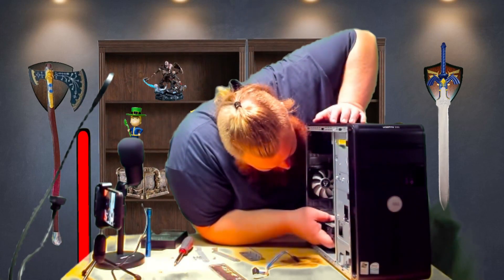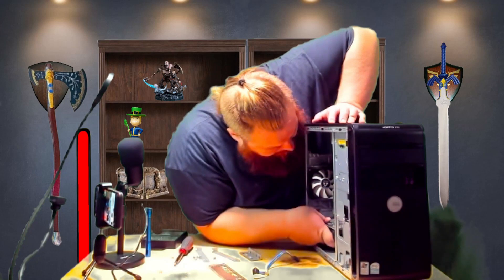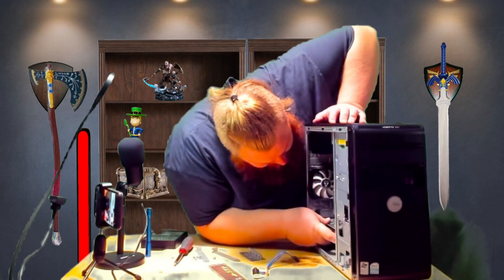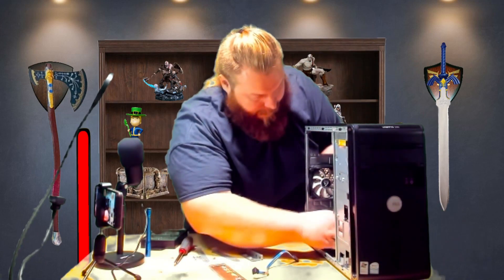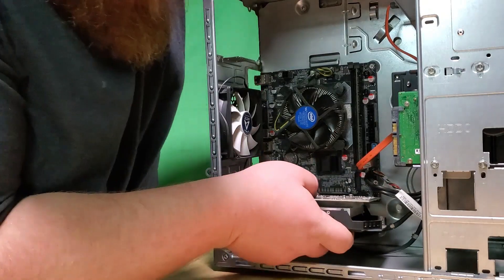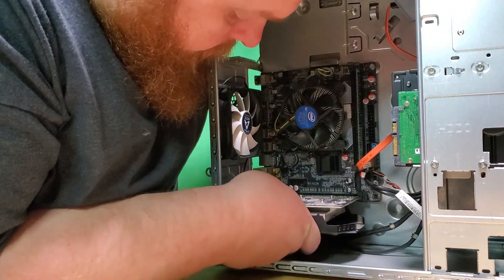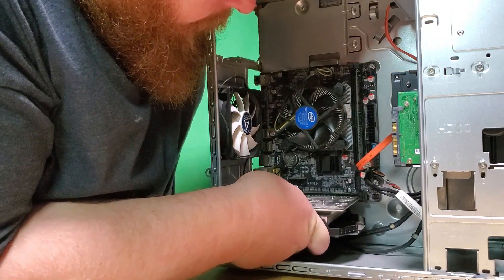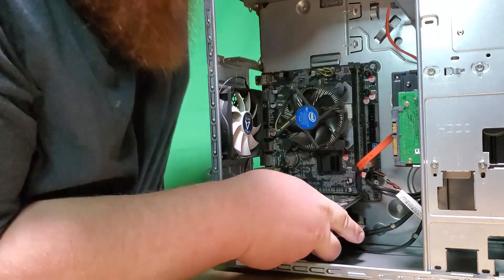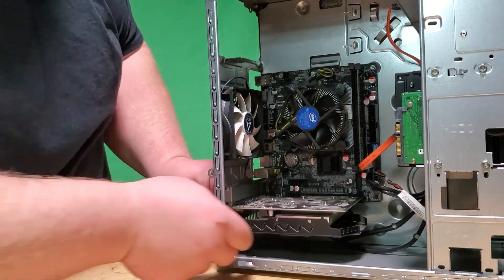Oh — graphics card. Let's install the graphics card. There we go.